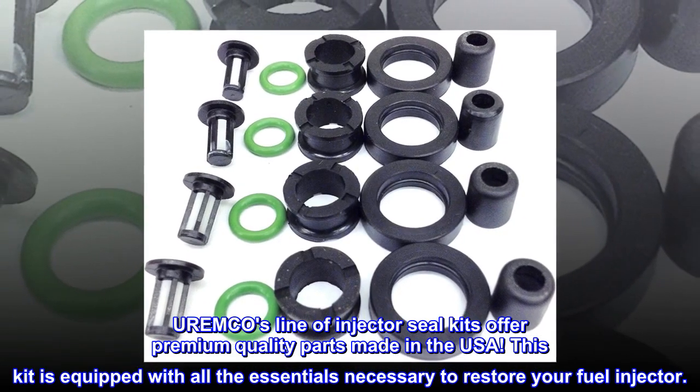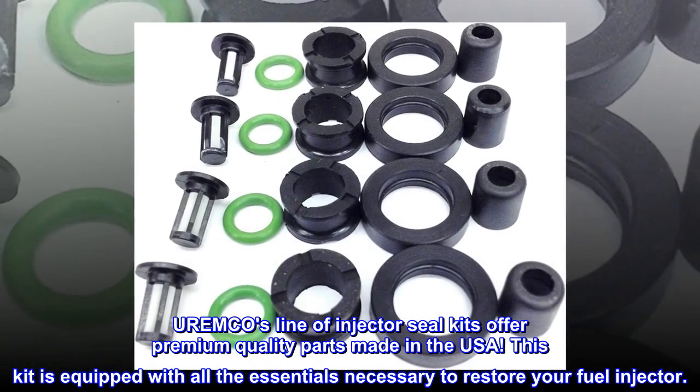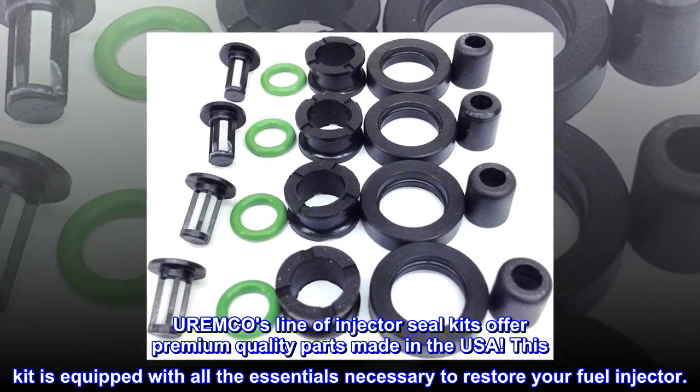UREMCO's line of injector seal kits offer premium quality parts made in the USA. This kit is equipped with all the essentials necessary to restore your fuel injector.